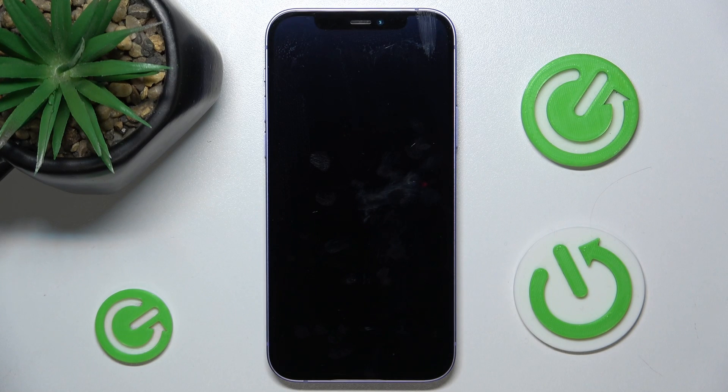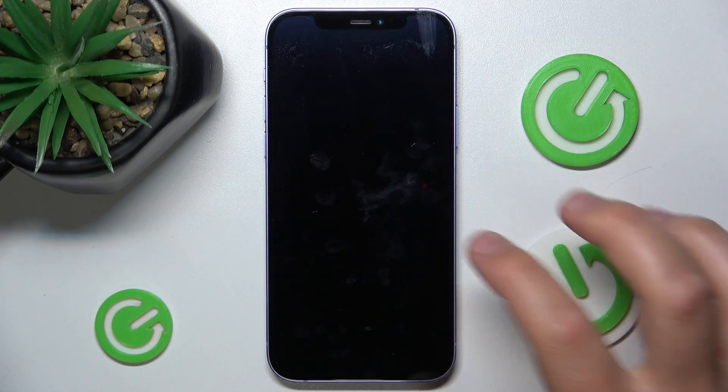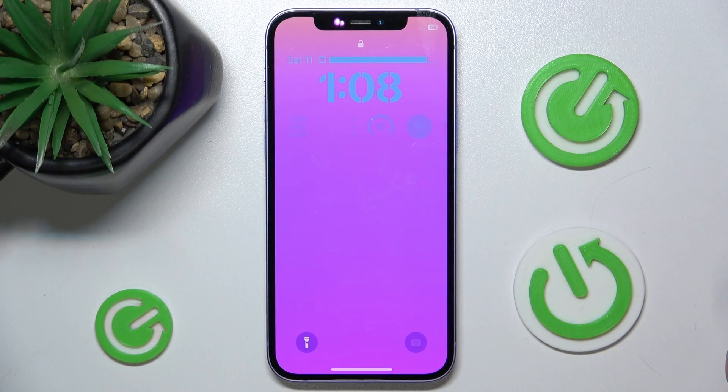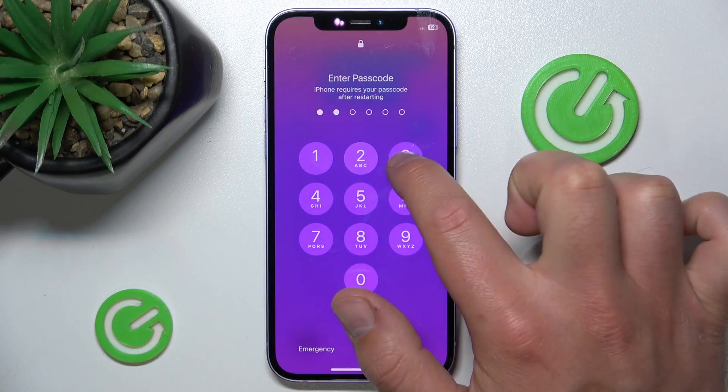So let's wait a moment. Now, as you can see, after less than a minute our iPhone has restarted.